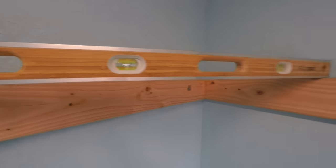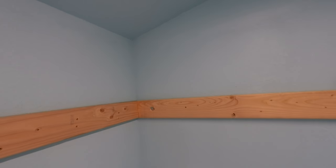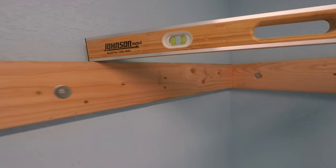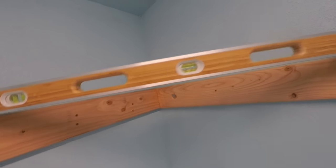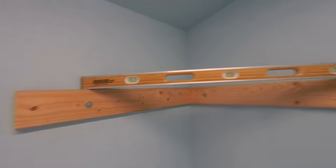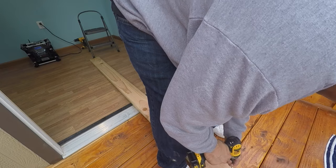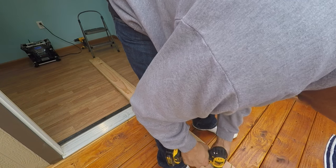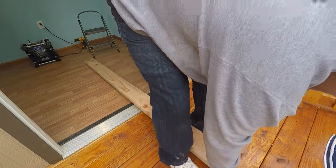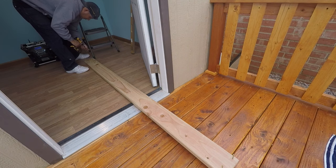I highly recommend a four-foot level or similar — eight-foot levels are great but sometimes don't fit in tight spaces. Everything is leveled off; the bubble is right in the middle between the lines, exactly where we want it. To install the front frame board, I drove two screws into each end of the two-by-six — these screws are just to hold it in place while I continue working, not the final fasteners.